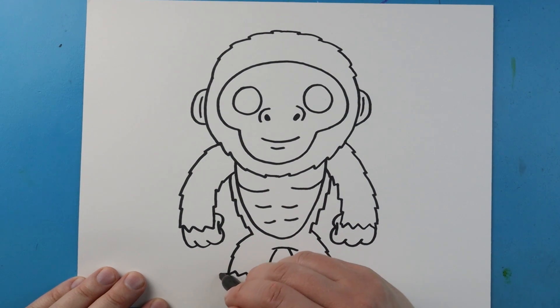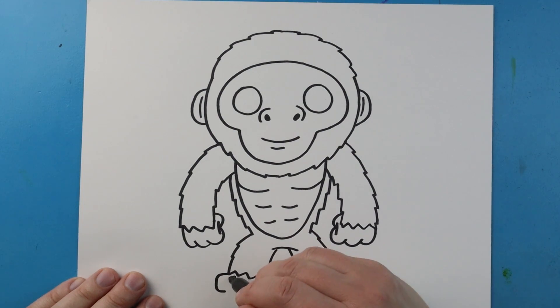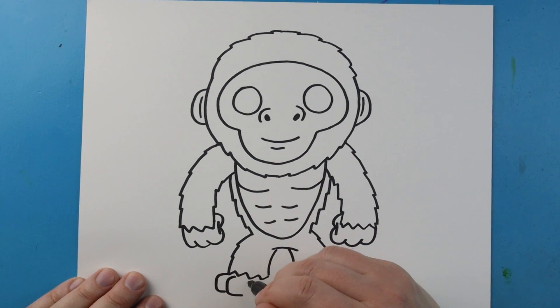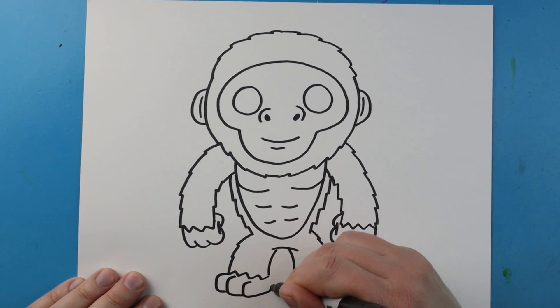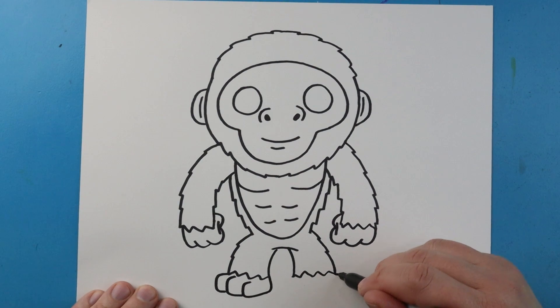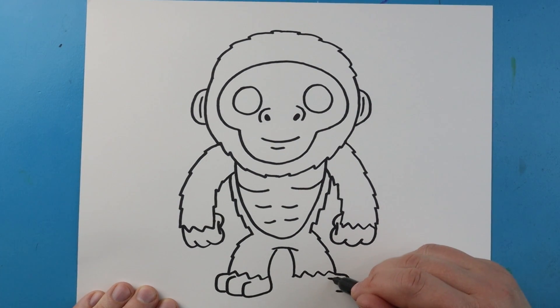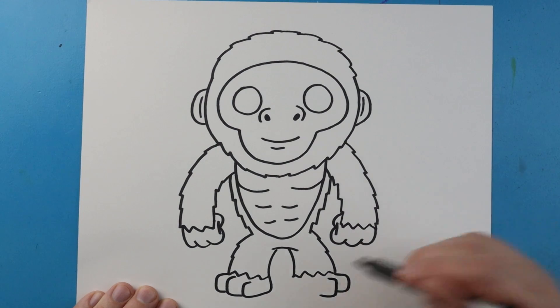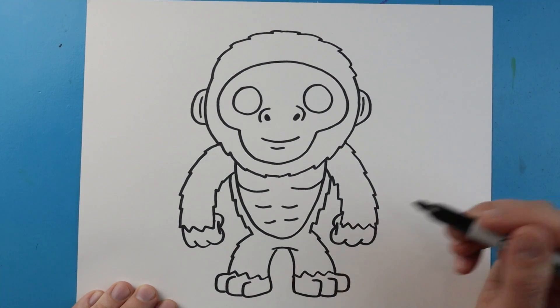Now for the feet, let's draw a line that's going to come out, go down and back in. We'll do this again — again right here, and then bring it over and up. Same thing on the other side: come out, down, and in; over, down, and in; then over, down, in; and then bring it up here for the foot.